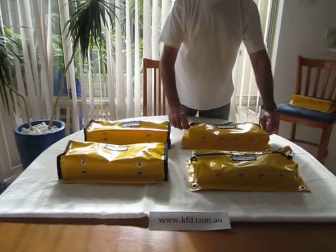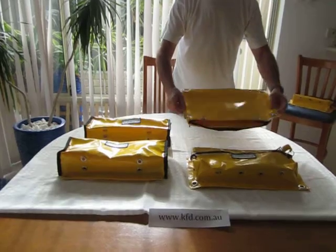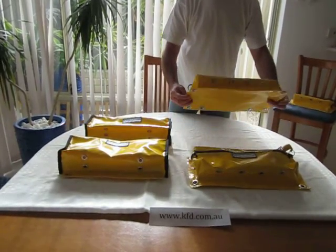We've got these two holders here, which is quite handy. That's the back of it there. Drain holes.